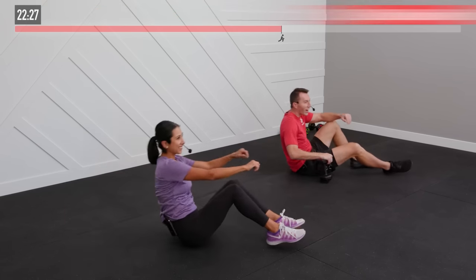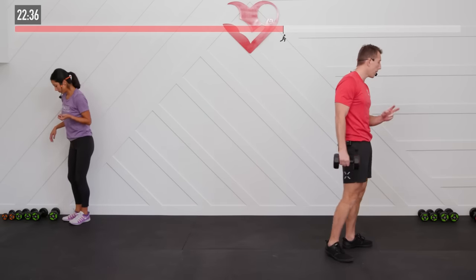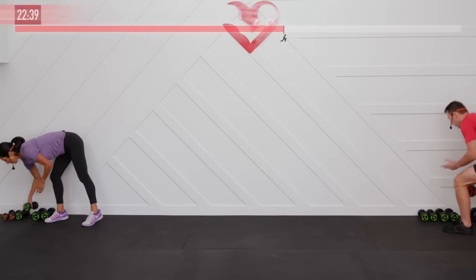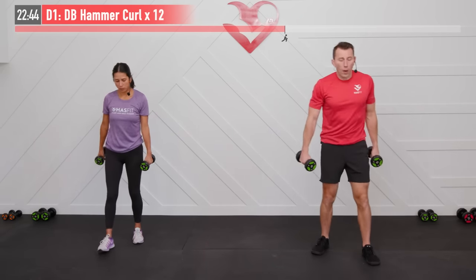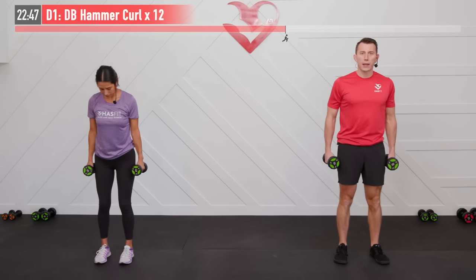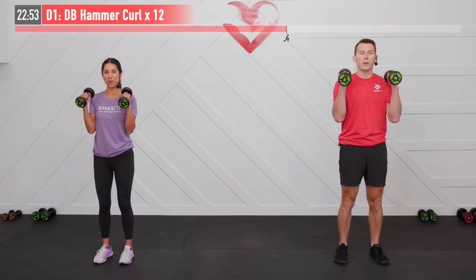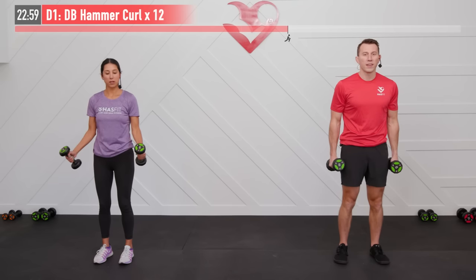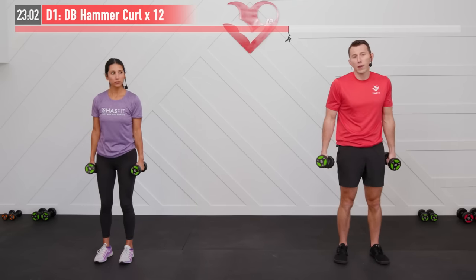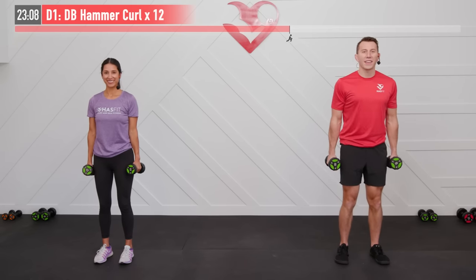Let's come to our feet for our last superset of the day. This one actually has three separate exercises. We need two dumbbells — we're going to perform a dumbbell hammer curl. Pick a weight somewhere in the middle and we're going to do 12 hammer curls. Starting with your hands and dumbbells at your side, bring the dumbbells all the way up with your palms facing in until those dumbbells come to your shoulders, then control the way back down, keeping those elbows nice and in to your body. Modification is just lighter weight. Twelve repetitions, ready and begin.